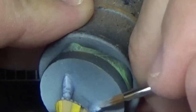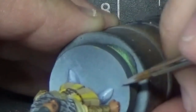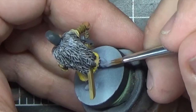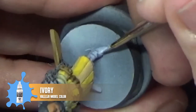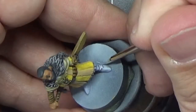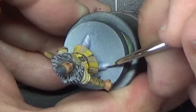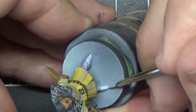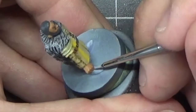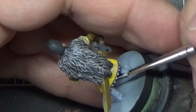Now we'll mix a little bit of Ivory into the gray and apply it to the boots and also go over the trim again with this. For the boots we're going to highlight the top of the foot down to the toe and concentrate our highlights where the folds are on the lower part of the leg. Add a touch more Ivory and do this again, just covering a slightly smaller area. We'll hit the trim again with this, giving those highlights a little bit more of a boost.